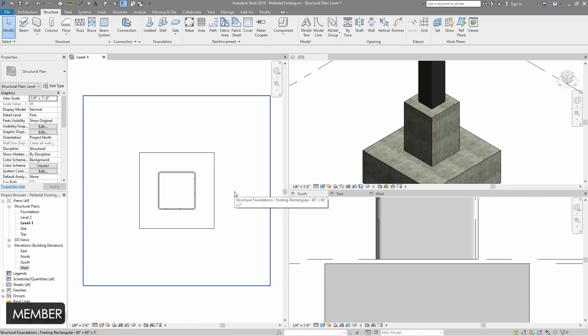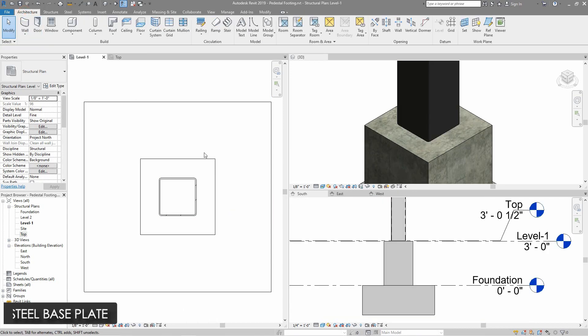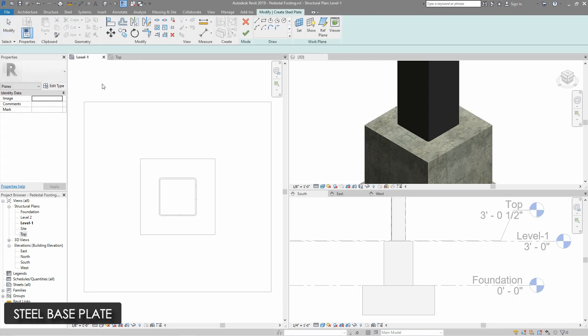Now I am going to install the steel base plate. I will open steel and select the plate. Then from the draw tool, I will select rectangle and make a rectangle on the existing concrete column. Then I will use offset with two inches and select the boundary lines to make an inner offset of two inches. Then I will use trim or extend command and make the inner rectangle close. Then I will select the outer boundaries and delete, and click on finish edit mode.